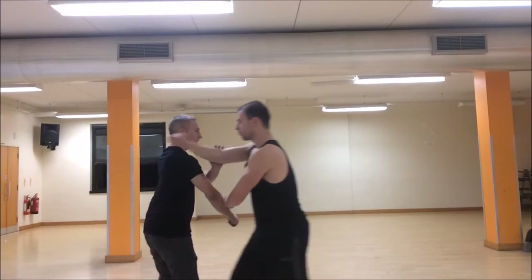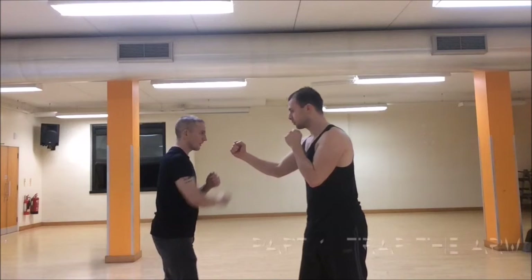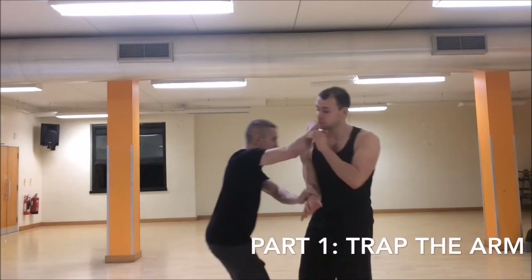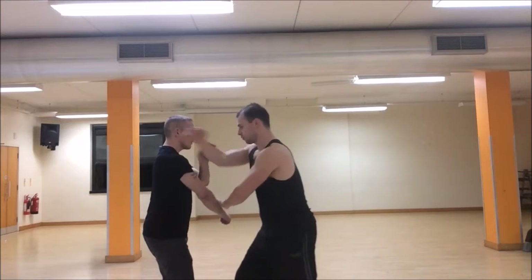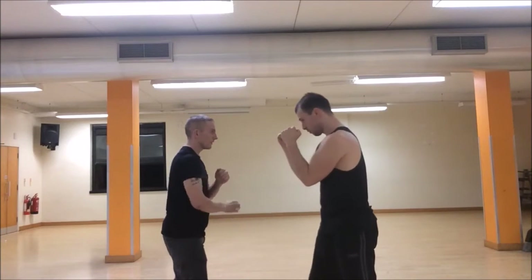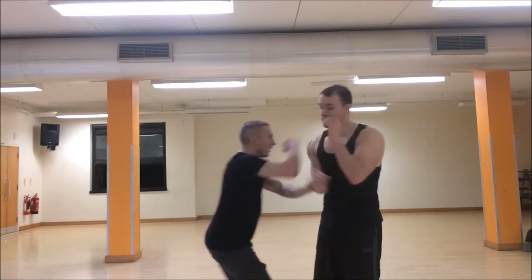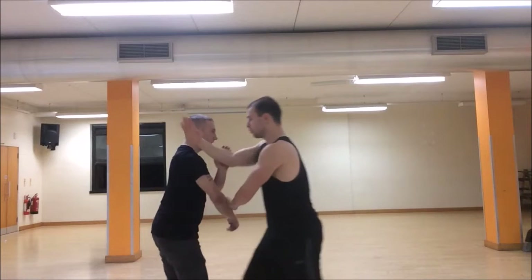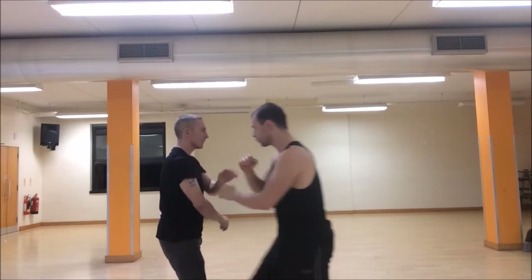We're going to split the technique into four parts which you can drill separately. The very first part is trapping the arm. We're going to use a basic slap hit, or puk da, popular in Jeet Kune Do, Wing Chun, and Kali — tons of martial arts use the slap hit. There are two variations: sometimes we bridge with the attacking hand first, and sometimes we use the guarding hand to trap the hand out and strike. It depends on your situation and what you practice.